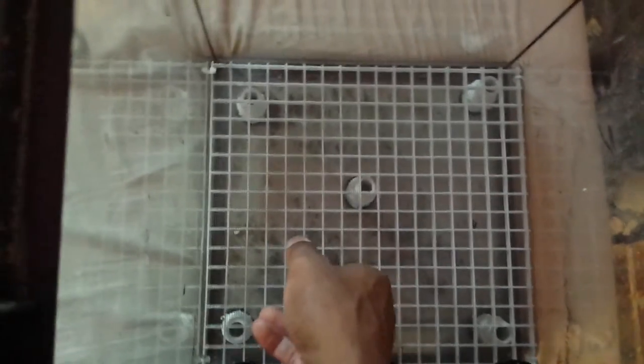You can also use Great Stuff to fill the gaps — I've been using Great Stuff to fill the gaps. I'm going to drill a hole in the back for the drain so that the water drains out automatically and I don't have to siphon it out, which is nasty.